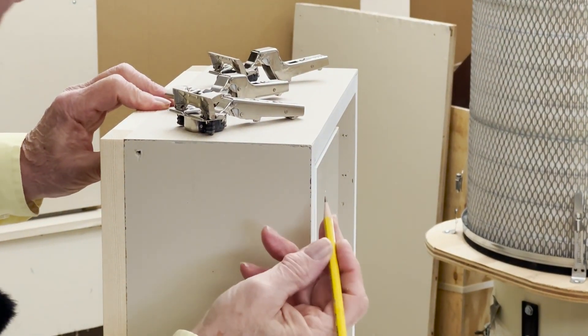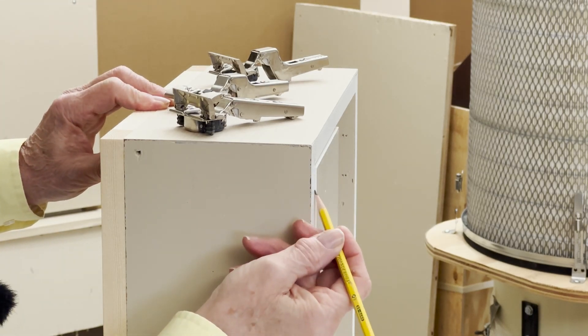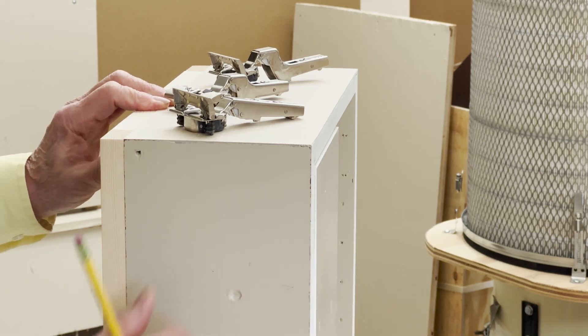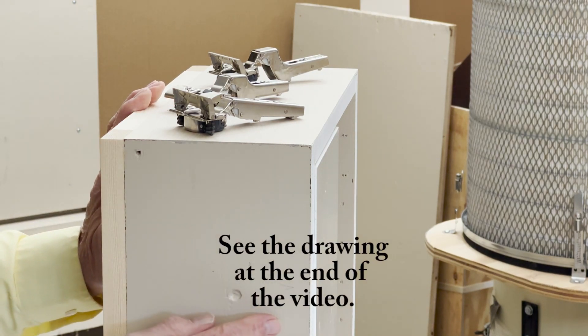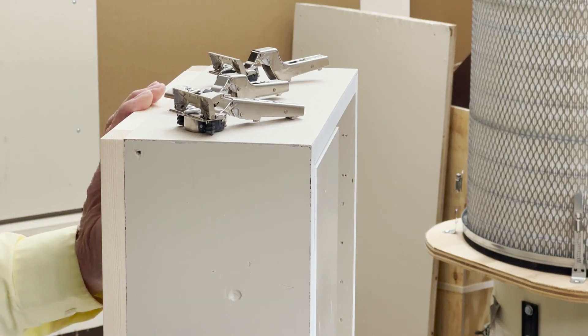Because I used 37mm plus the thickness of the door, the door protrudes 1.5mm from the cabinet. So from now on, I'm using door thickness plus 38.5mm instead of door thickness plus 37mm.